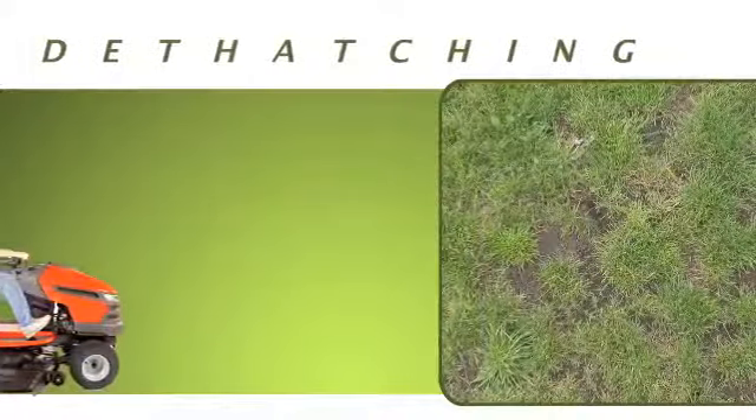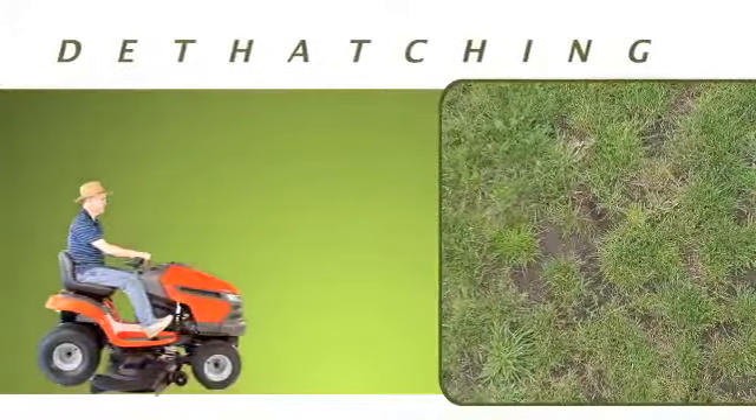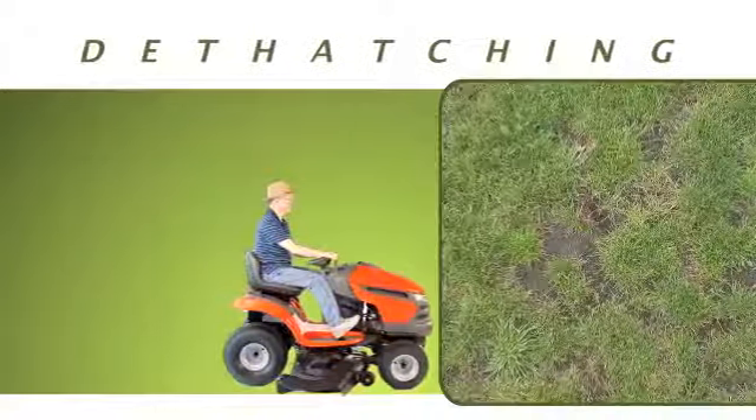An important part of professional lawn maintenance is regular de-thatching, and Agri-Fab knows how to make lawn care easy.